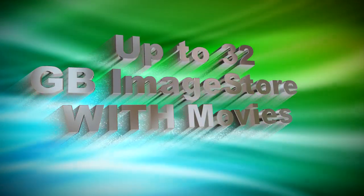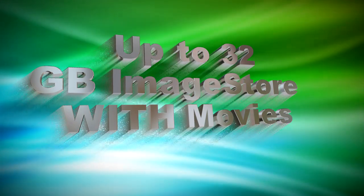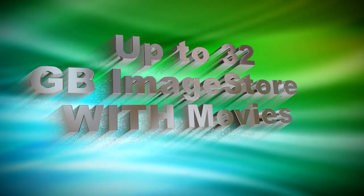There's a built-in image store with eight channels of video plus key available, just like its big brother.